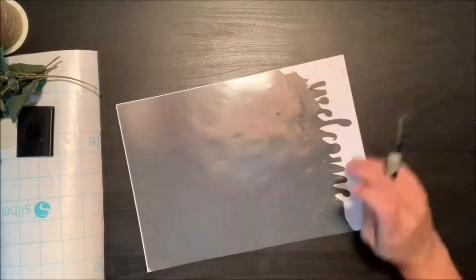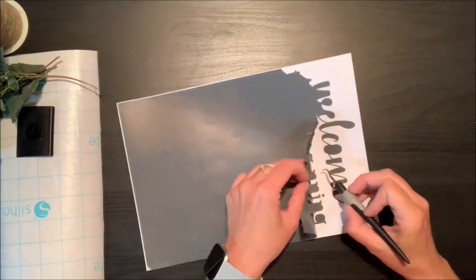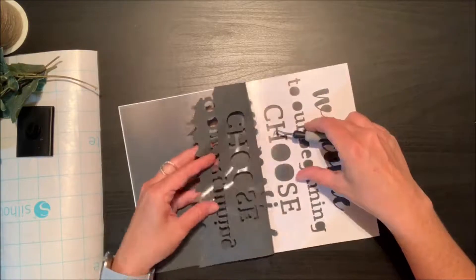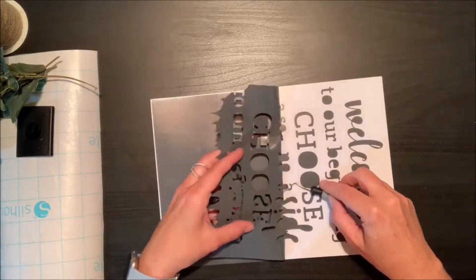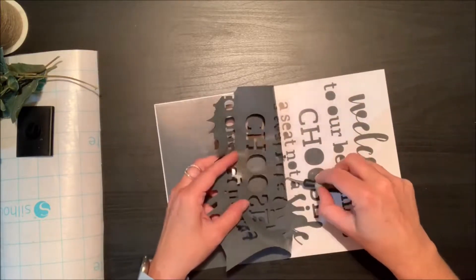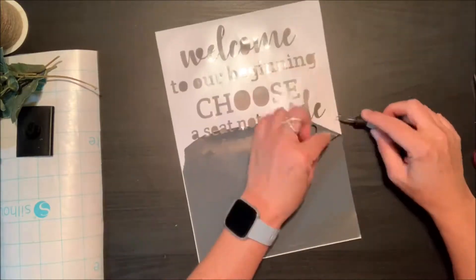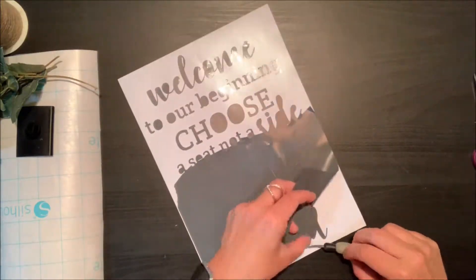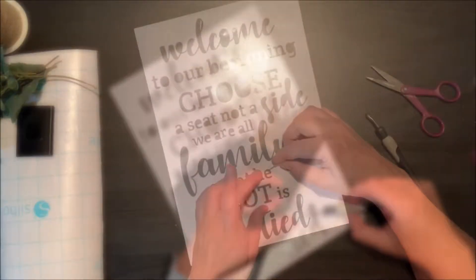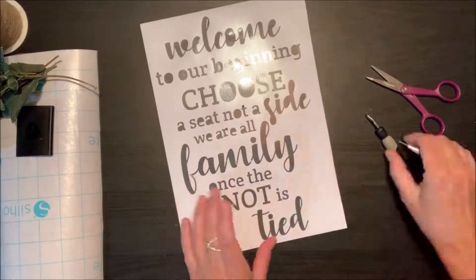So I'm going to go ahead and just weed out the vinyl. Weeding is really just taking apart any part of the design that you don't want transferred over onto your wood background. In this case, I just want to have the words and nothing else remaining. I like to cut as I go just to keep things simple. If you let the vinyl bunch up, you could get it stuck over your letters and split one of the words in your design, so keep it tidy as you go.